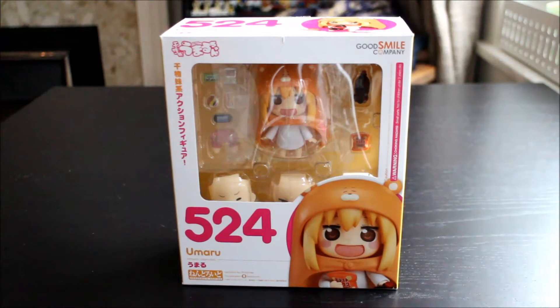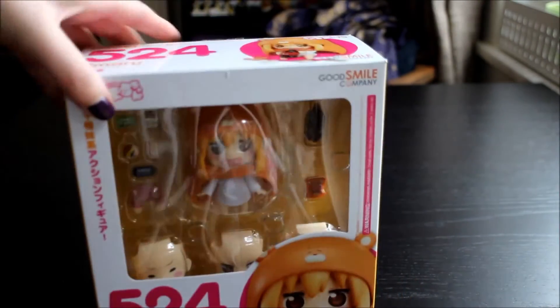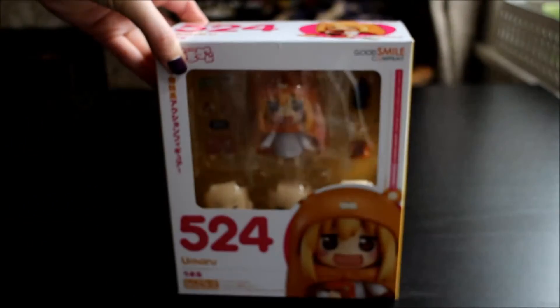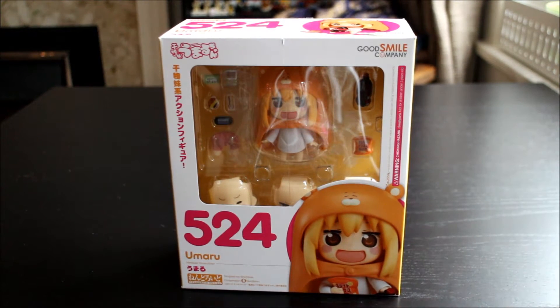I bought this from Solaris Japan. They emailed me just before it was being sent out to say they had accidentally sliced the front of the box. Because she was completely sold out — this was the first run — I could either have a discount, cancel it, or wait until January for the second run. So I took my discount. The cut on the front is just cosmetic, and I don't collect for the boxes anyway. The figure itself was fine, so it all balanced out — I paid the customs charge but got a discount.